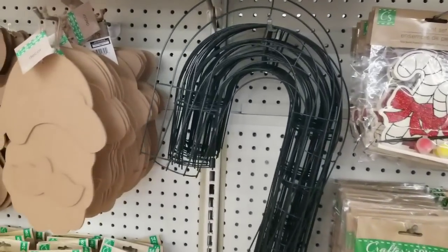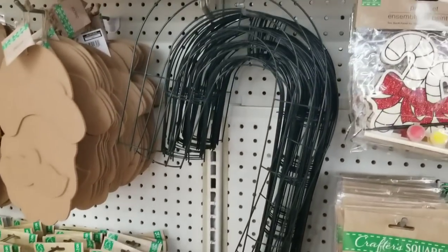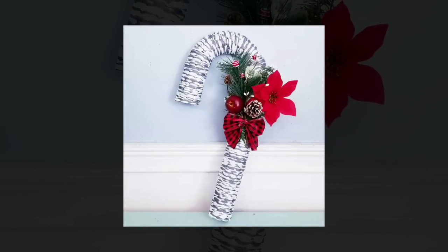The candy cane frames and wreath forms are back. What I did is grabbed that microfiber mop head, covered it, and added some embellishments. I love how this one turned out.